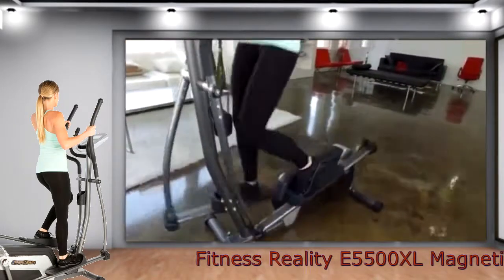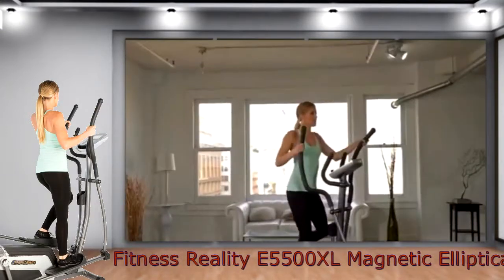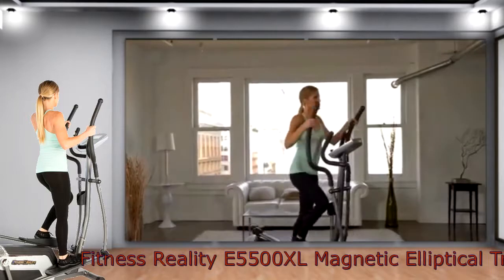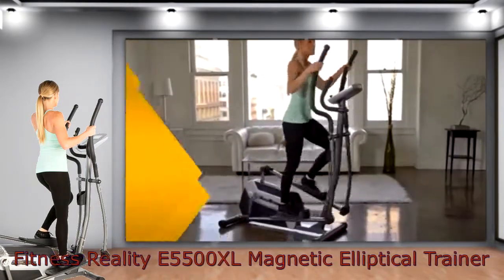Ergonomically designed to facilitate comfortable, full range workouts, the E5500XL enables fitness enthusiasts to enjoy the many benefits of running without adverse stress to their joints.